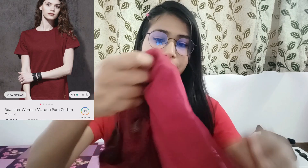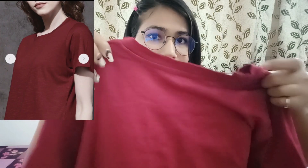First of all, this is a t-shirt. This is in S-size. This is a loose pattern — a baggy look. It is plain, there is no print. It is soft and good material.